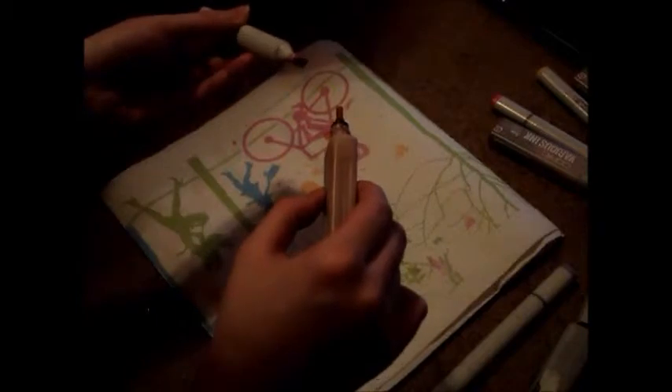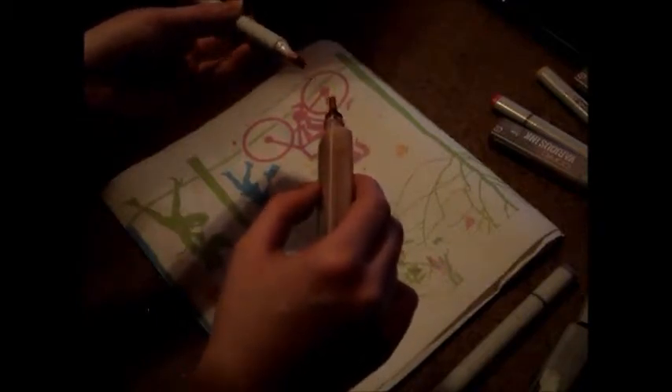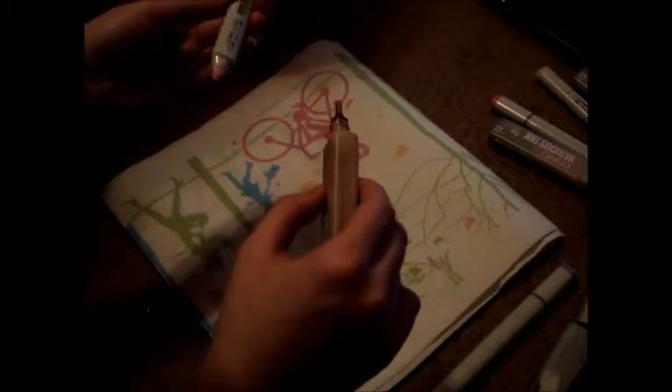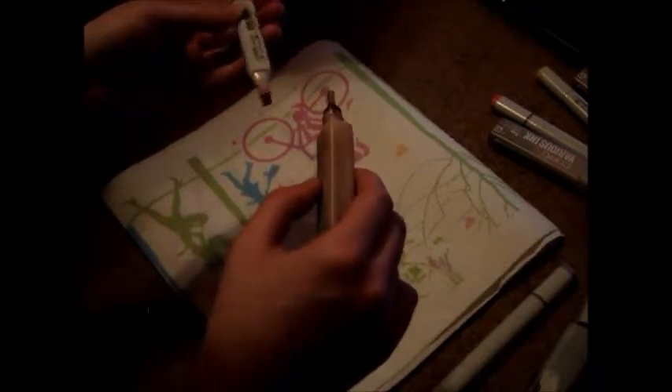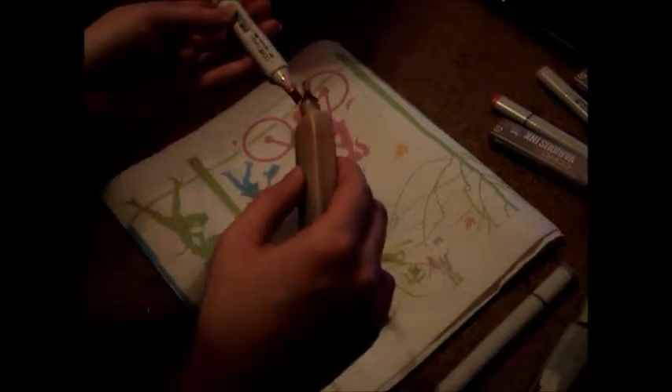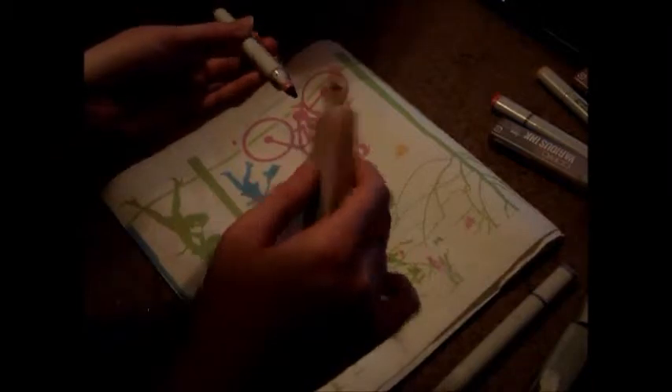Honestly, if you want to know about the different kinds, I would go to their website and look at it or Wikipedia it, because this is not something that I'm very knowledgeable about. I'm not the Copic Marker master. But definitely do some research on that.